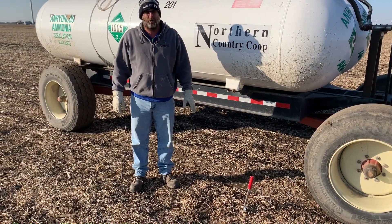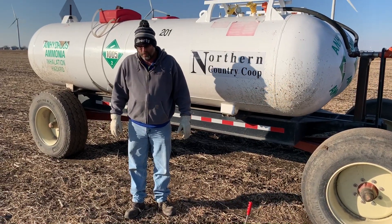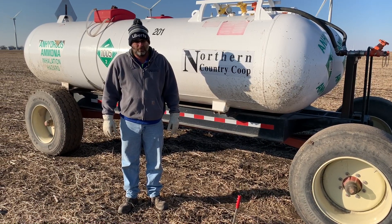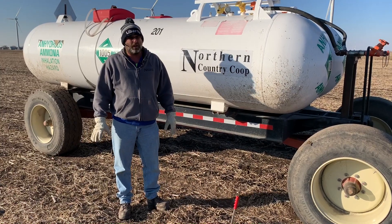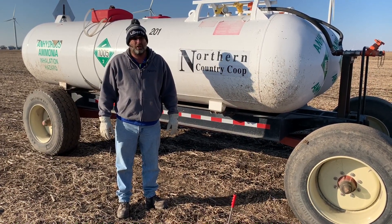We're just getting started with anhydrous ammonia for southern Minnesota and northern Iowa. The reason why we wait till this time of year is we want to make sure our soil temperatures are down under 50. The other day we looked and we're teetering in the 40s, so this is a pretty good time to get started on that.